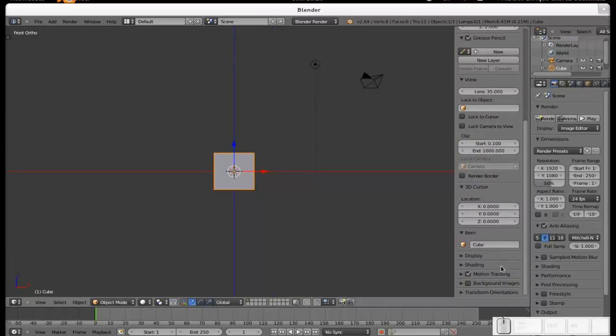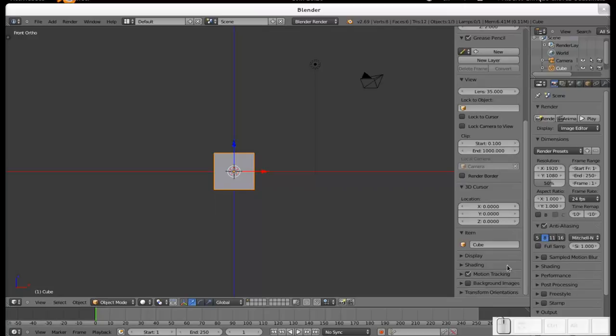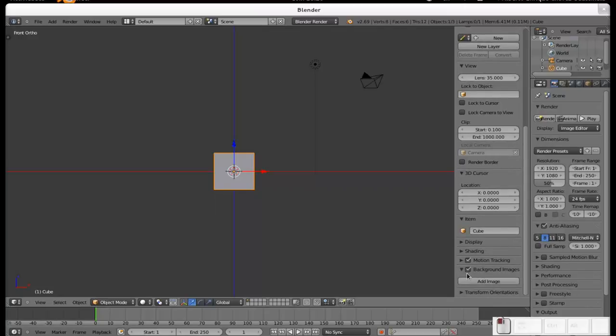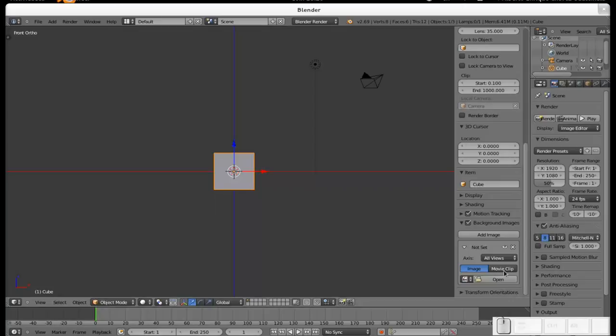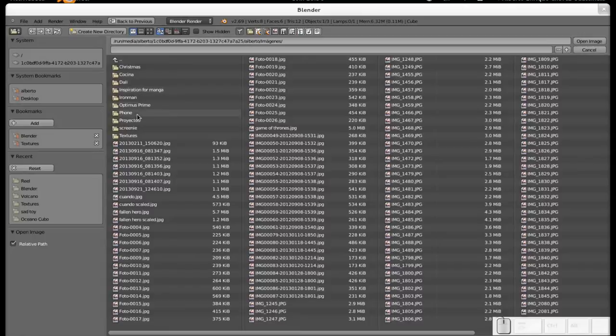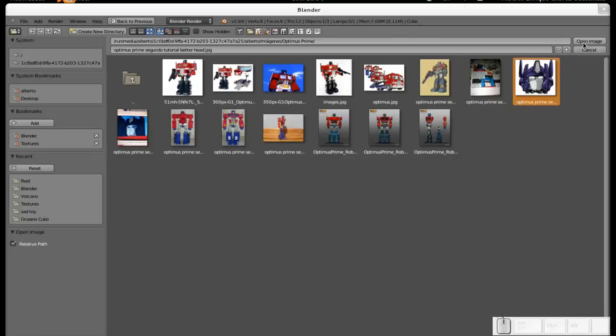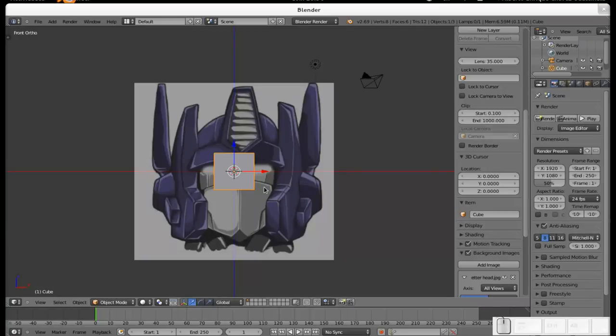I downloaded a couple of reference images from Google Images of the Generation 1 Optimus Prime toy. I'll go to the N panel and find Background Images, check the checkbox, and click Add Image. I'll open the image — it's in the images folder, Optimus Prime — and I'll start with the head image. Remember: the person who asked for this tutorial said please make sure the eyes are light blue, so don't worry, they will be light blue.